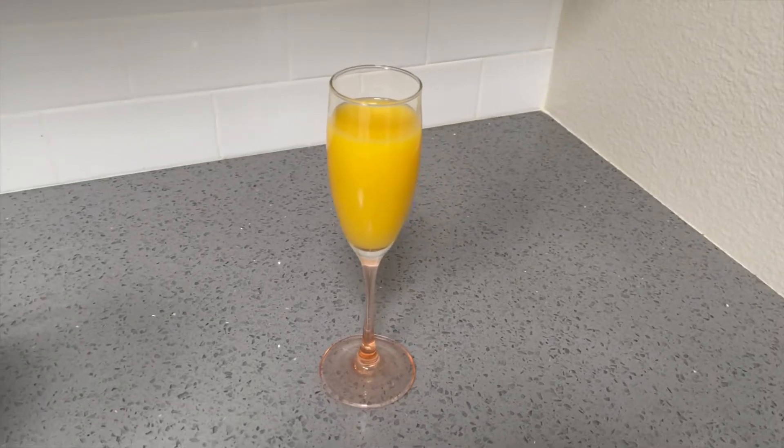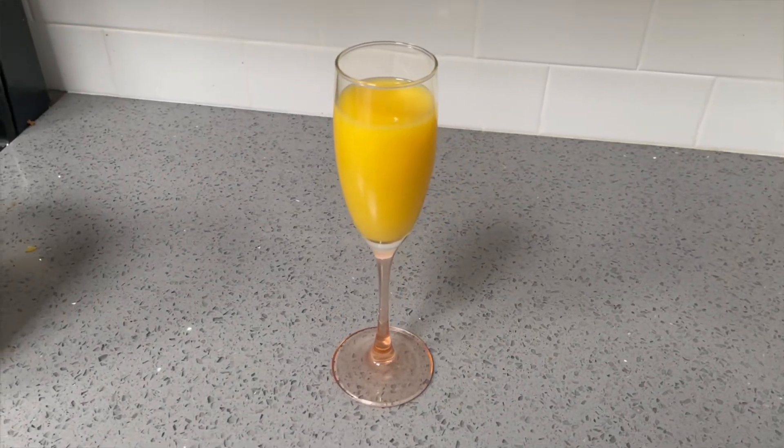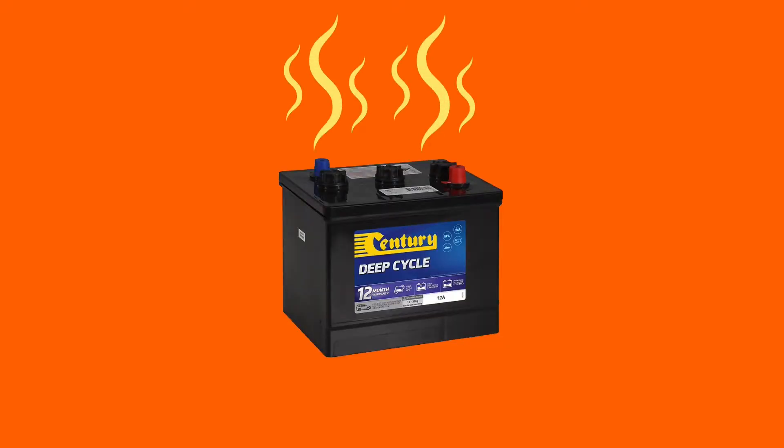Your mimosa doesn't get less alcoholic as you drink it — there's just less mimosa left to drink. Flooded batteries also off-gas toxic gases that you don't want to be breathing, so they have to be stored in a compartment with venting to the outside, which again cuts down on storage options. If your rig came with flooded batteries, I would maintain them for as long as you can, and then when they die, I personally would replace them with something that is safer and easier to work with. But these are the OG RV batteries, so it's what we'll compare everything to.